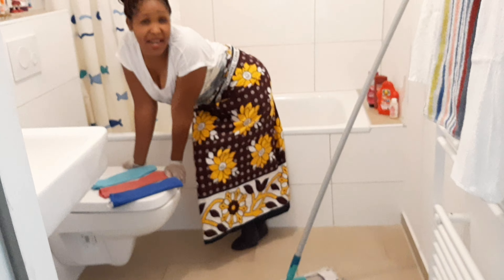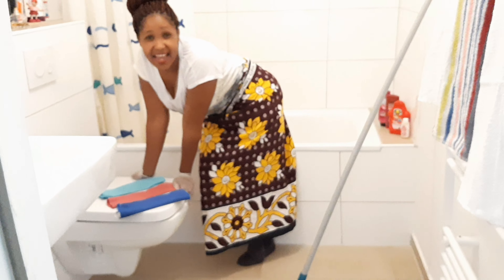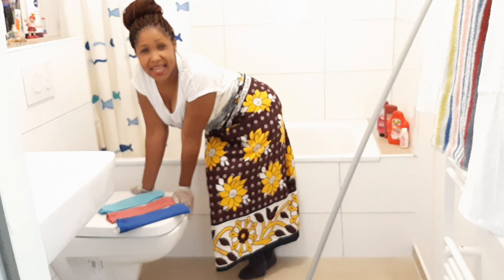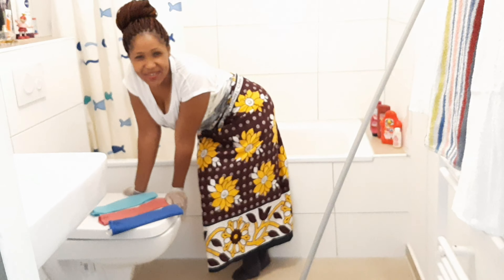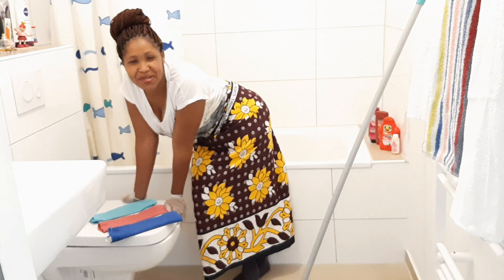Hi, it's Aseni and welcome back to Beth Modoni channel. I hope you are doing fine. And today Mary is my camera, so I have to be small so that Mary can be able to take me.